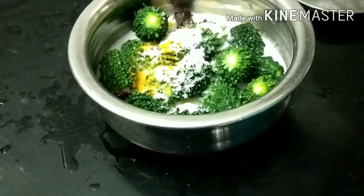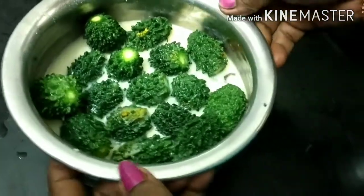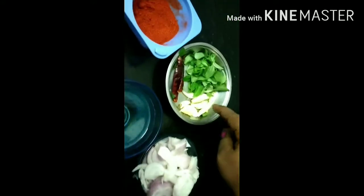Now, mix a bit with egg to fill it halfway. Then use olive oil. Add ginger for taste, then add the onion, and continue until the mushrooms are added.